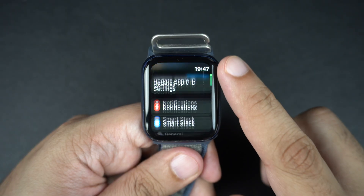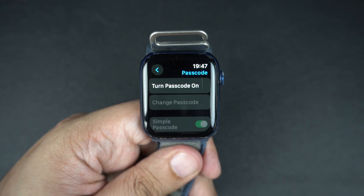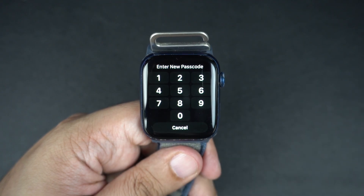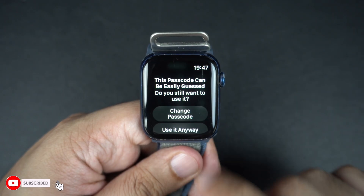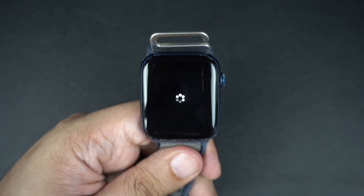Scroll down and tap on Passcode. This is where you can manage all your passcode settings. Now tap on Turn Passcode On. Your watch will ask you to enter a 4-digit passcode. Enter it once, then again to confirm. And that's it — your Apple Watch is now secured with a passcode.